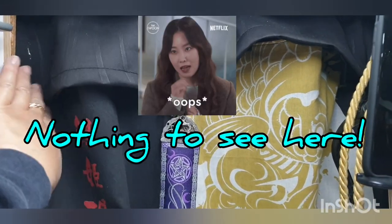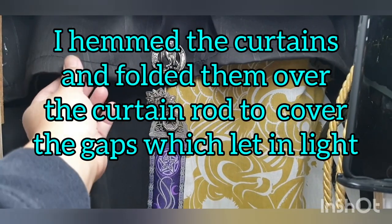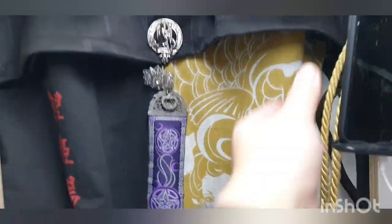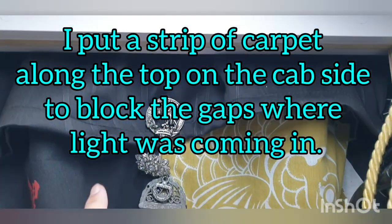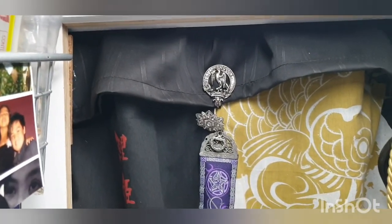These blackout curtains are great. I doubled them over — I cut them and sewed the top to give a lip so you can't see the top of the curtain and it blocks out even more light. From the cab you can't see through. I also put carpet along there and added mosquito netting on the side. So there it is: cushion, blackout curtain, mosquito net, blackout curtain.